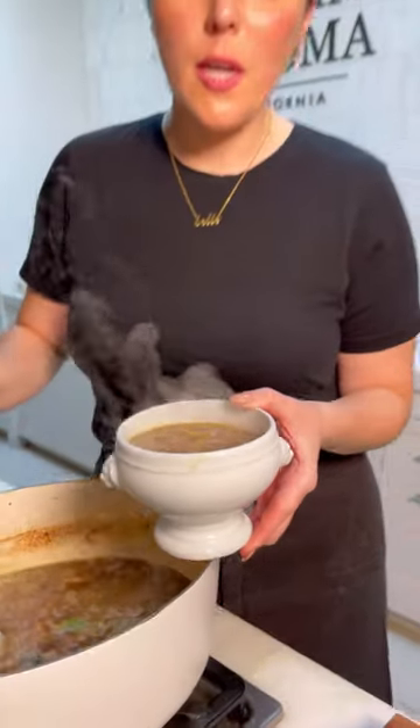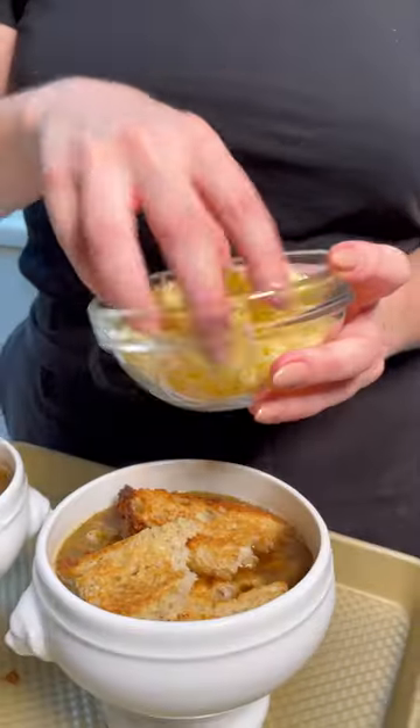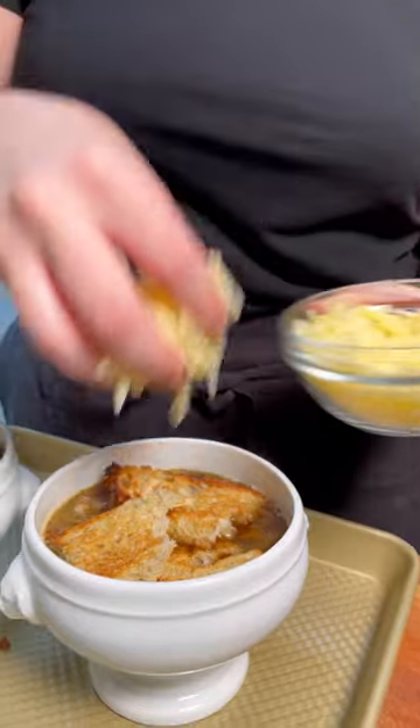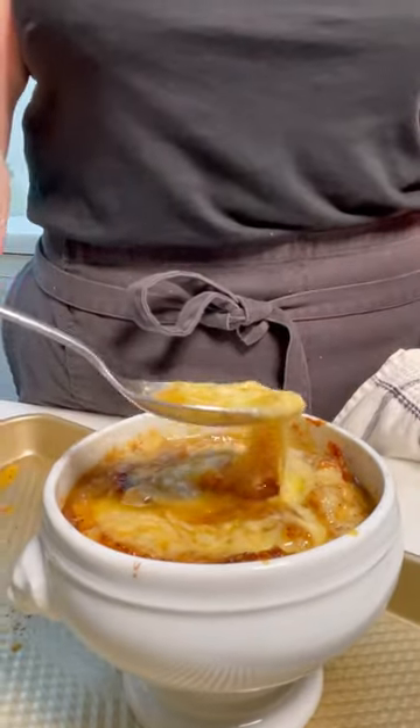These bowls are not only adorable, classic, and French, but they are heatproof so they can go in the oven. I'm just going to break this up a little bit so it fits. Freshly grated gruyere — a classic French pairing. Into the broiler for about three to five minutes. There's a reason it's on the cover. How easy was that?